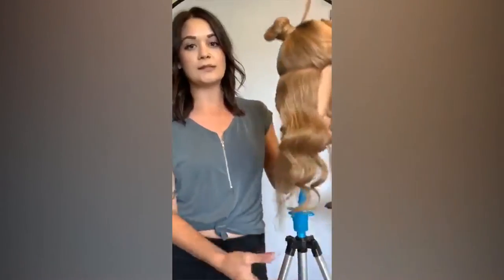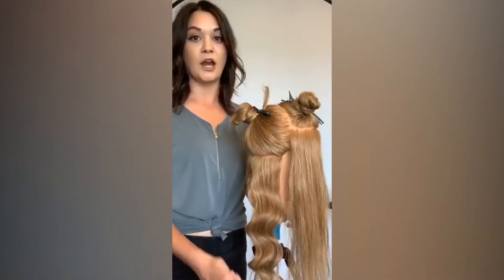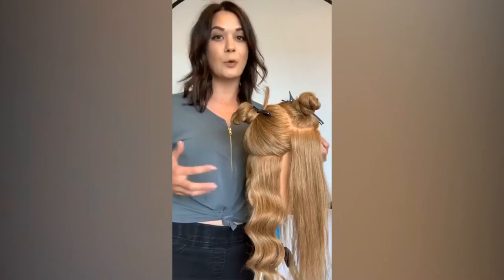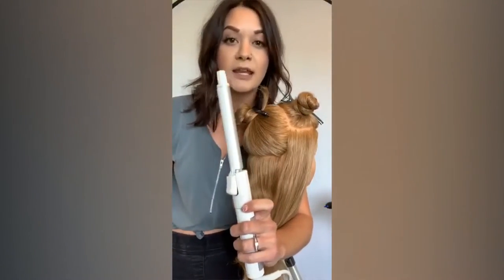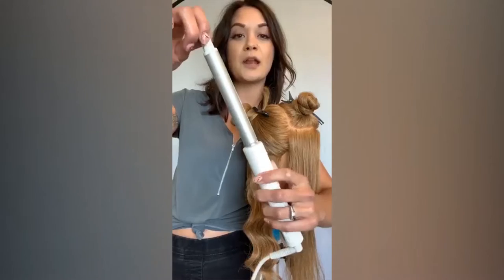We're going to start with some down-dos and this awesome wave technique here. To complete this look, I'm going to be using my style winder. This tool definitely needs to go in your updo kit 100%. This is the smallest size — it's a three-quarter of an inch style winder. The best thing about this is the clamp itself is really narrow and thin, so it doesn't leave crease marks, and the whole iron moves with a twist of two fingers.